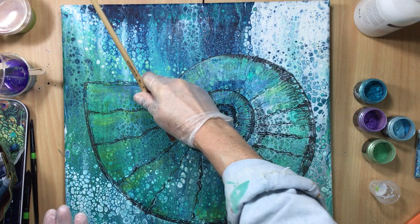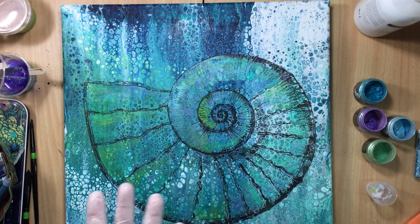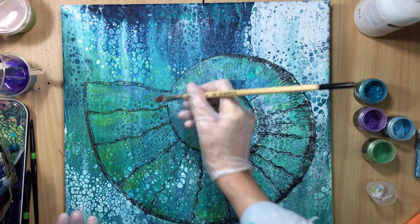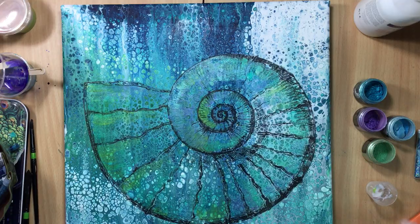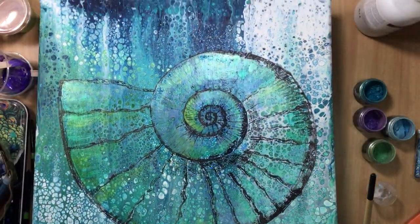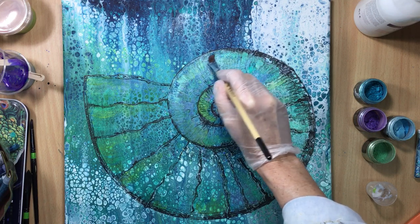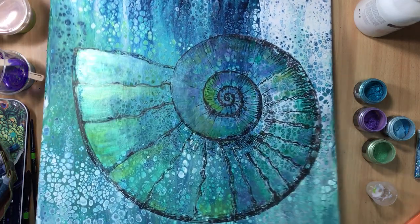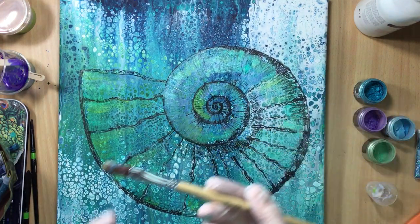Yeah, this looks good. It's making a little noise because it's not totally flat. This is cool — I like it. Just brushing it in a little bit more. Yep, this is it — I'm going to stop right here.